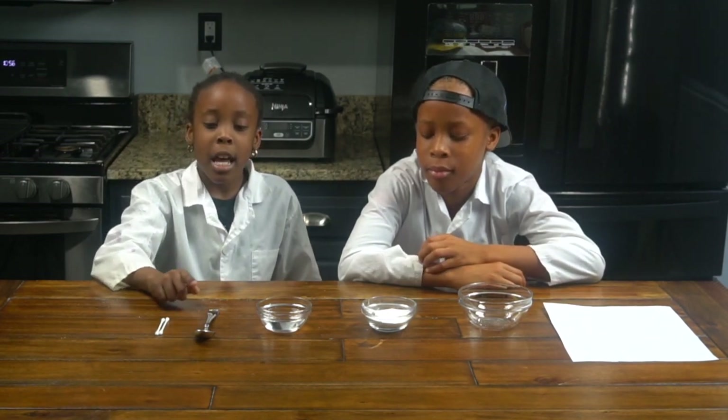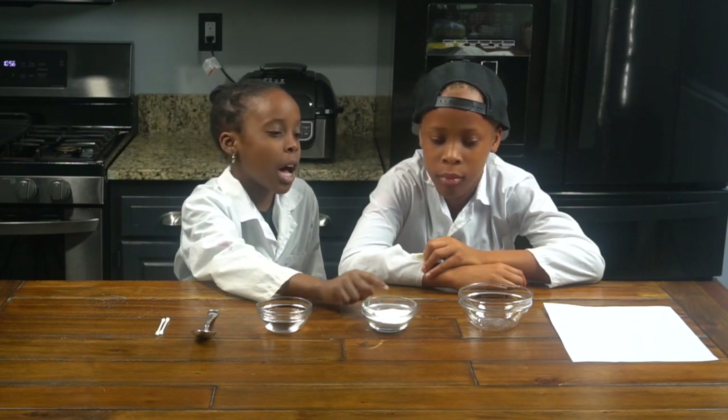For this experiment today, we're going to be making invisible ink with baking soda. For this experiment, you're going to need cotton swabs, a spoon, water, baking soda, an empty bowl, and paper.